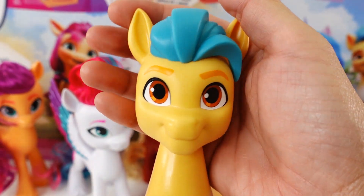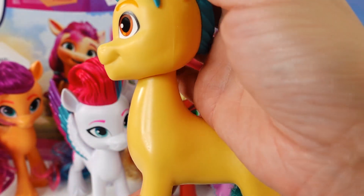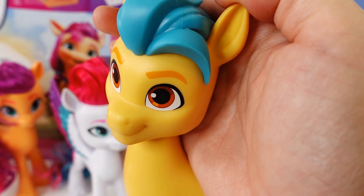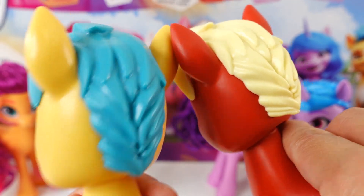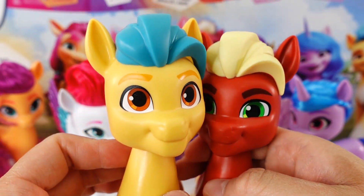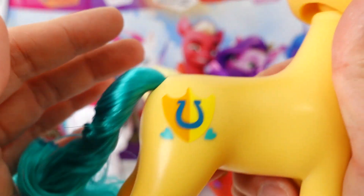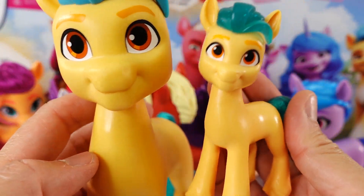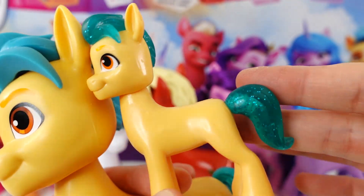And our last pony — Hitch Trailblazer. He is a yellow pony with orange eyes and teal hair. Just like Deputy Sprout, his mane is molded — in fact I think it's the same mold, so their hair is pretty much identical. His tail is green and brushable. Here is his cutie mark. And here is his smaller pony version — on the small version, both his mane and tail are molded.